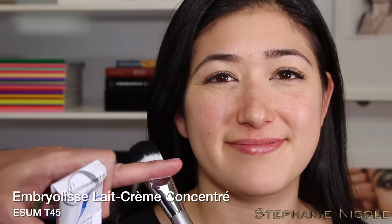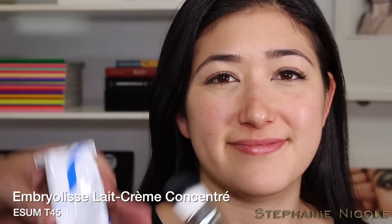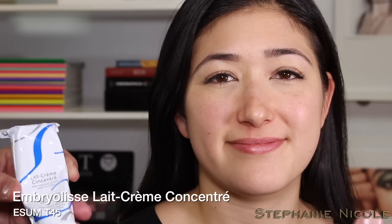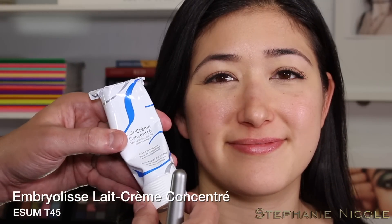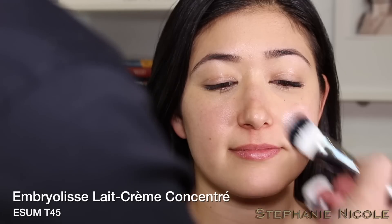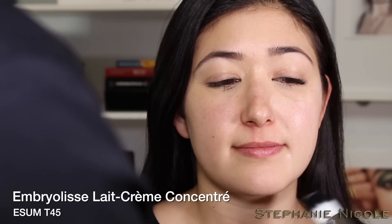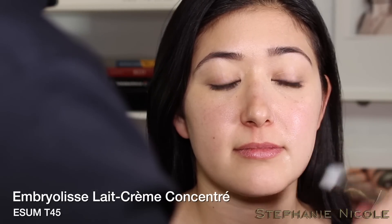Next step to prepare the skin: I'm working with the Embryolisse Lait-Crème Concentré, applying it with a long synthetic hair brush. As a makeup artist working on someone, using a brush is much more comfortable and keeps product out of your hands. I start through the center, working with the side of the brush head — never the tips — and just glide downward in long strokes.